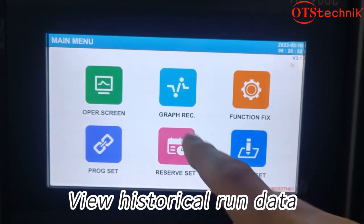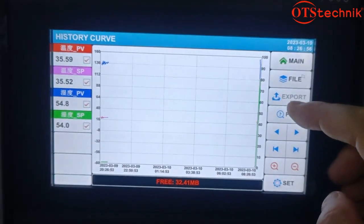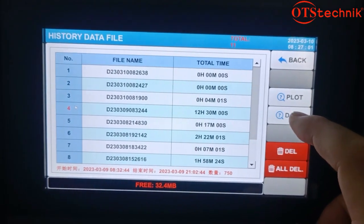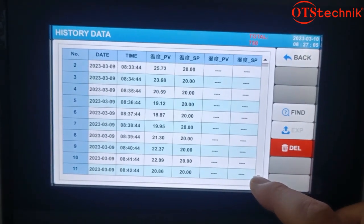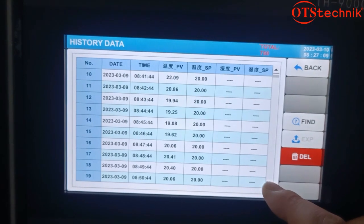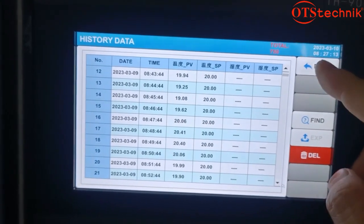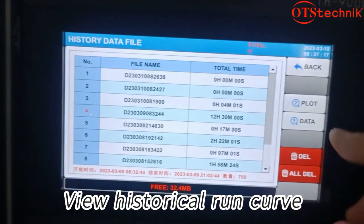Create new historical run data and view historical run data.